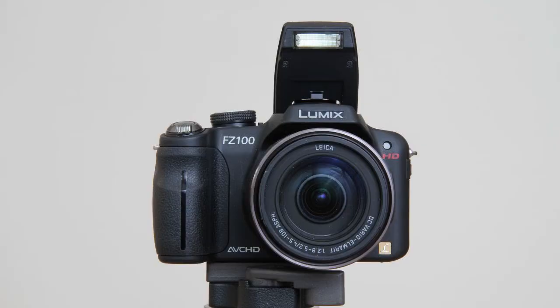Hello, this is Graham. Hope everyone's having a great day. This is a video response to a question regarding the use of external flash with the Panasonic FZ100 camera. Although I'm going to answer the question regarding the FZ100, it's probably applicable to most cameras which have a hot shoe accessory on top of the camera.